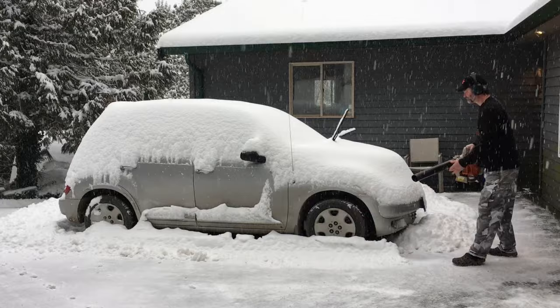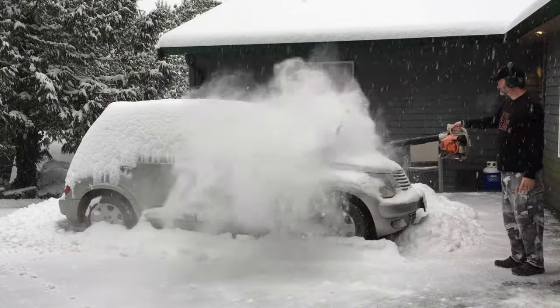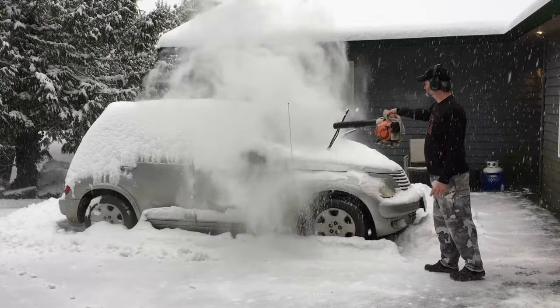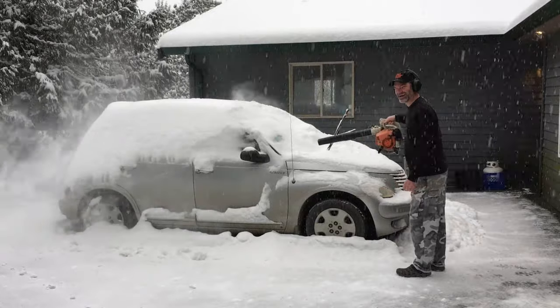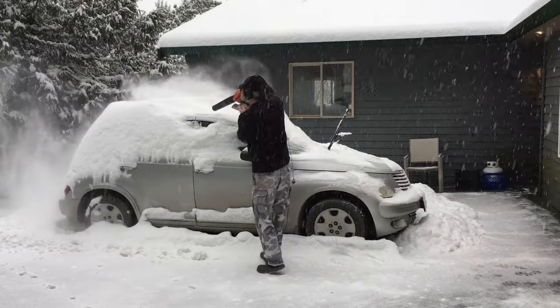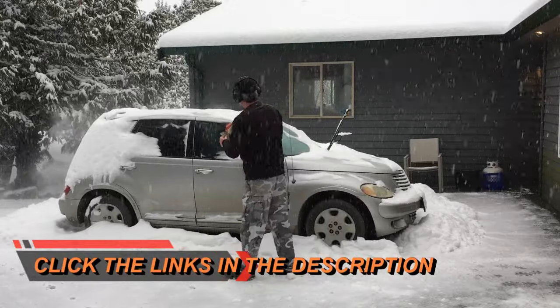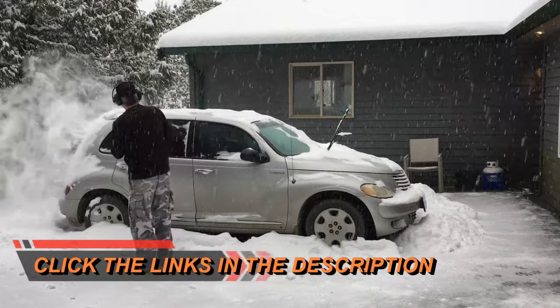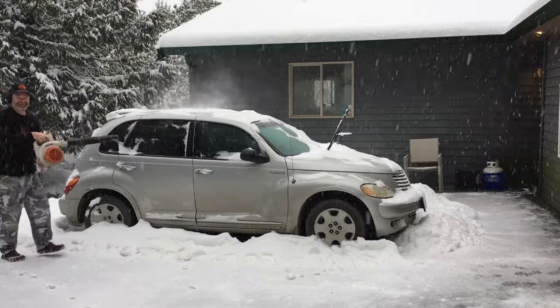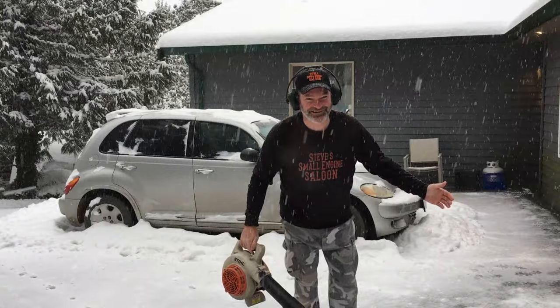All right! I love this. I got to tell you guys, that was way more fun than sweeping a car off right there. I'll tell you that.